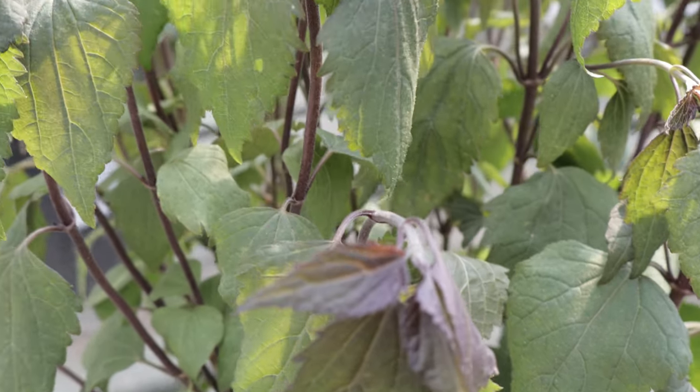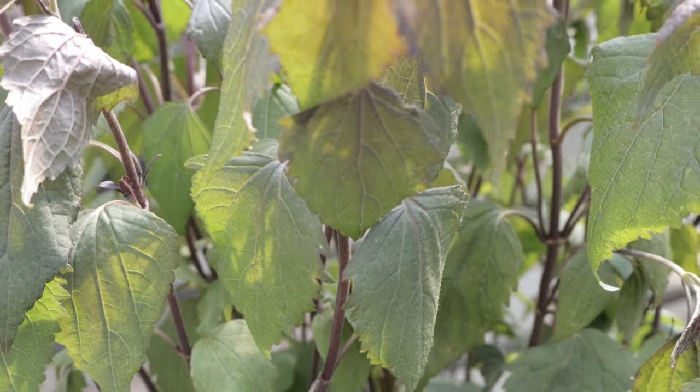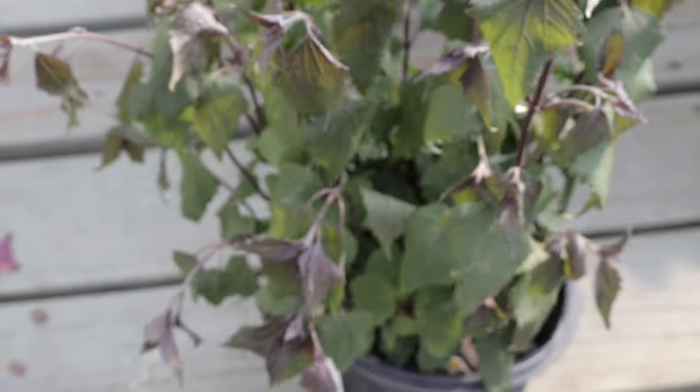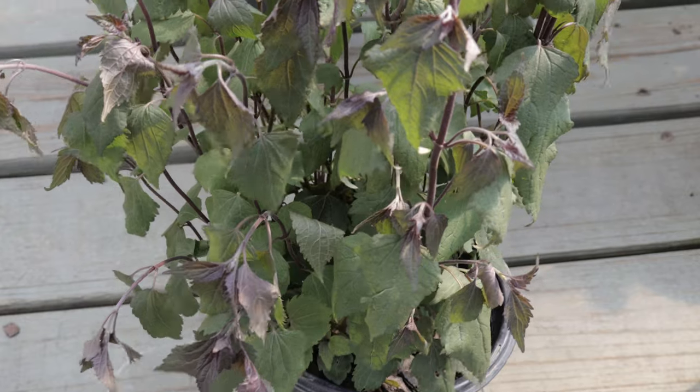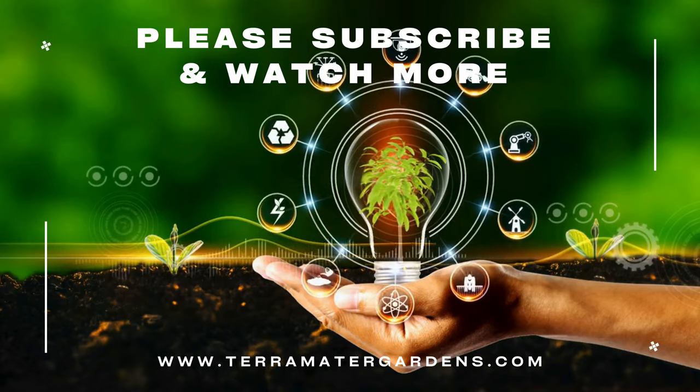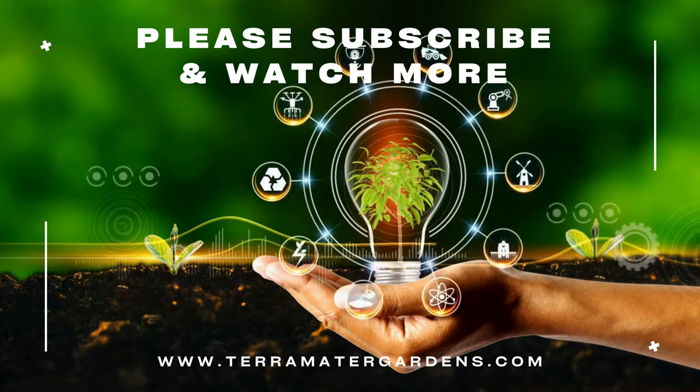The plant is known for its tendency to spread and form clumps, making it an excellent choice for ground cover in shaded areas. Its aromatic foliage is a distinctive feature, releasing a chocolate-like scent when crushed. Chocolate snake root also attracts a variety of pollinators and can serve as a habitat plant for beneficial insects.